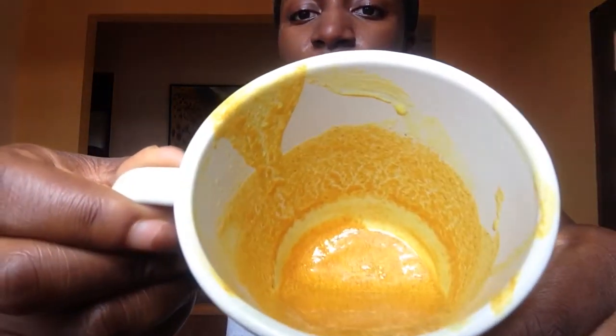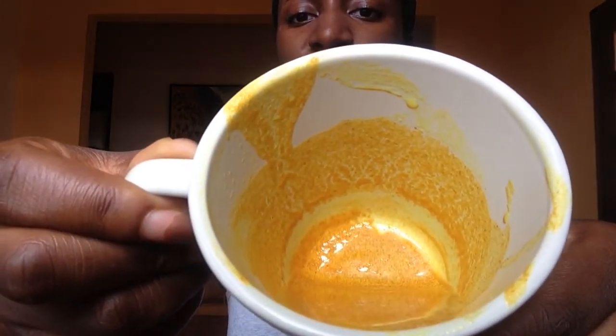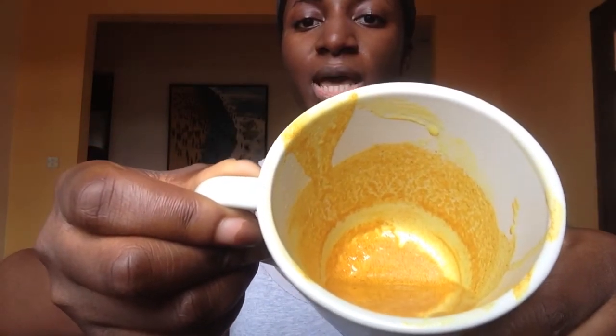So I thought I'd try it, and before I try I obviously have to share it with you guys so you can see how it goes — hopefully I won't look all yellow! What I've done already is mixed the whole thing: one tablespoon of turmeric, one tablespoon of coconut oil, and one tablespoon of milk. I've mixed it with my finger since I'm going to use my fingers to rub it on my skin.